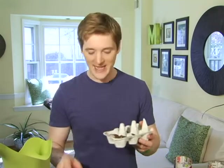Seed starting kits at the garden supply store are usually pretty expensive, but making your own is free, it's easy, and as always, it's green.